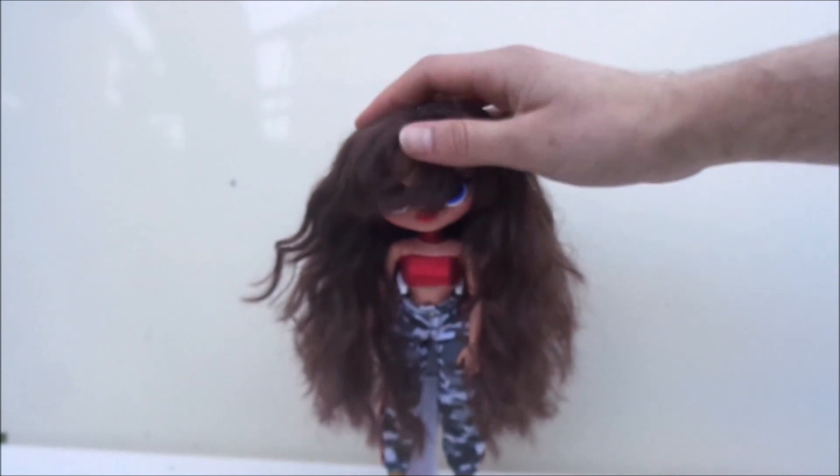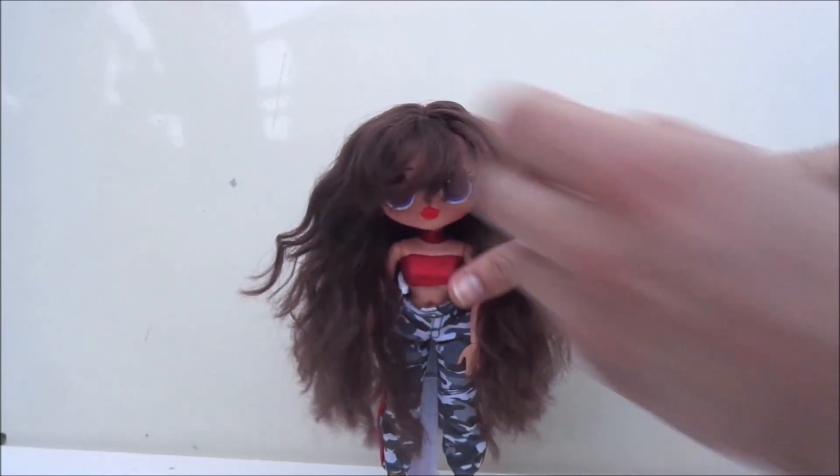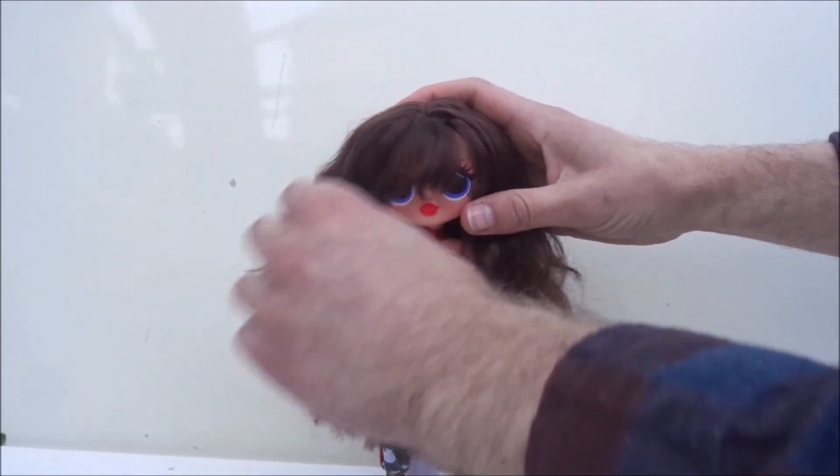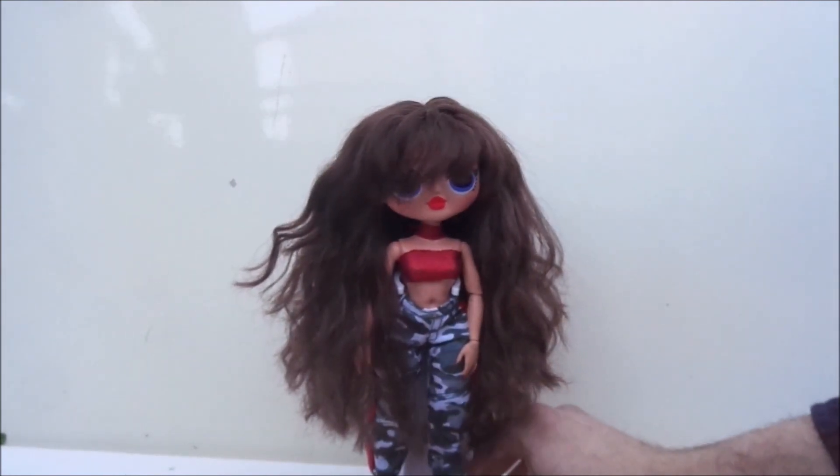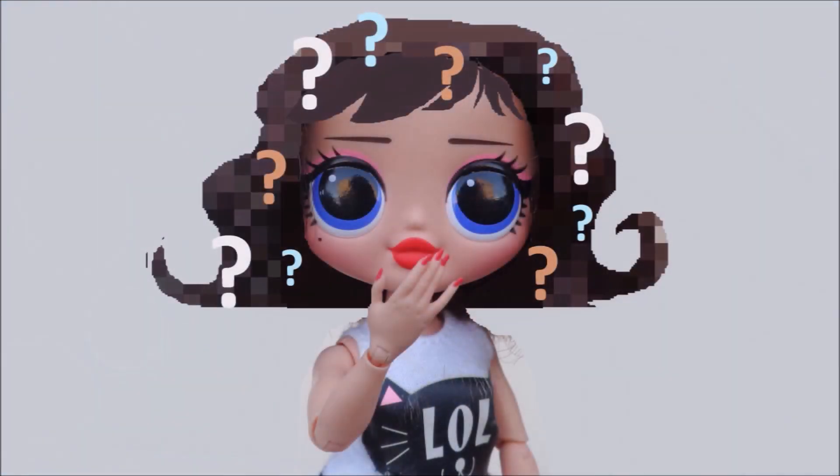Since I was gonna cut Busy BB's hair anyway, I figured it would be really fun to share this process with you guys and see how she looks with her new haircut. If you like these types of videos on my channel, make sure to subscribe if you're not already and give this video a thumbs up.